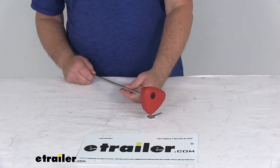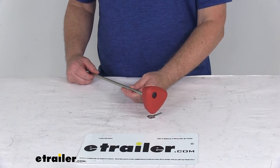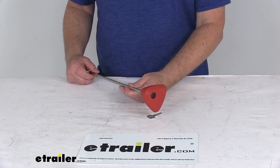Part numbers Y02473, Y02473-02475, the Y02474, and the Y02474-02475. All those platform bike racks we do sell separately on our website.